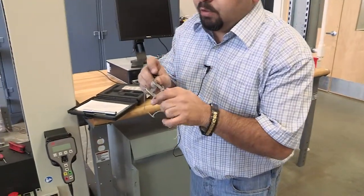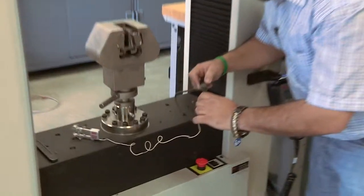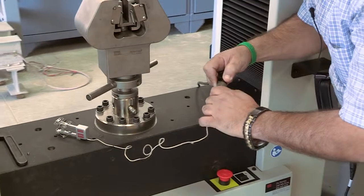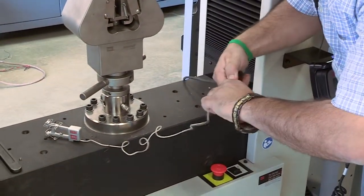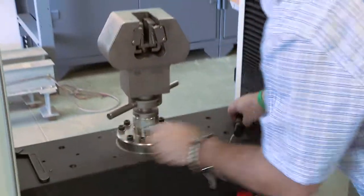I'm going to connect the extensometer to the machine at the connection point — you just insert it here, and now it is very much secured and ready to attach.